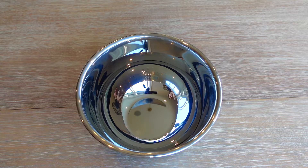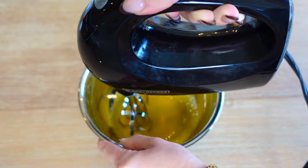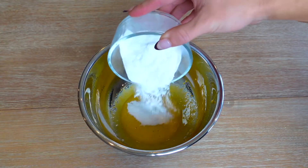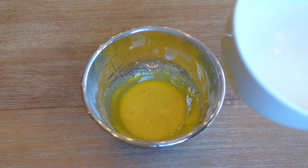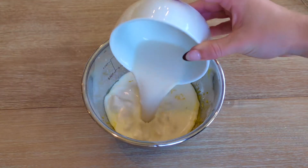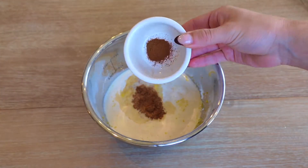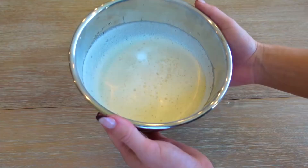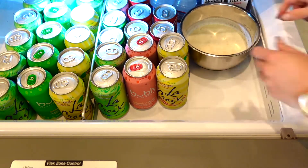First, get a bowl and blend the egg yolks with a hand mixer until they are a light yellow color. Then pour in the confectioner's sweetener and blend again. Next, pour in the heavy whipping cream, almond milk, vanilla extract, nutmeg, and cinnamon, and whisk this together until it's all combined. Then we'll put our eggnog in the fridge for three to four hours.